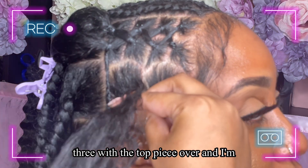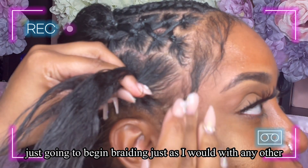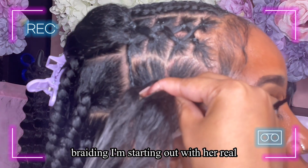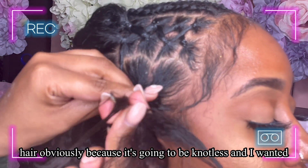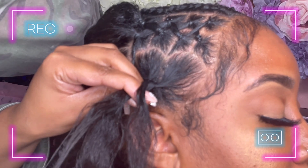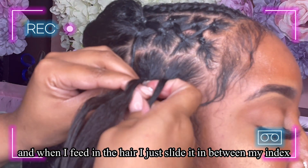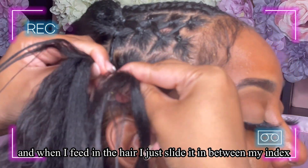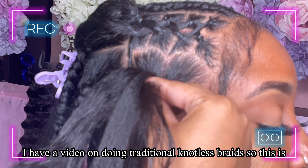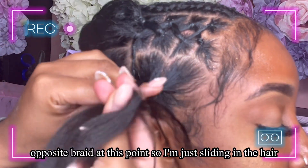I'm going to split it into three, put the top piece over, and just begin braiding as I would with any other braid. I'm starting out with her real hair because it's going to be knotless and I want it to be sleek to her head. When I feed in the hair, I just slide it in between my index finger and my thumb. I have a video on traditional knotless braids.